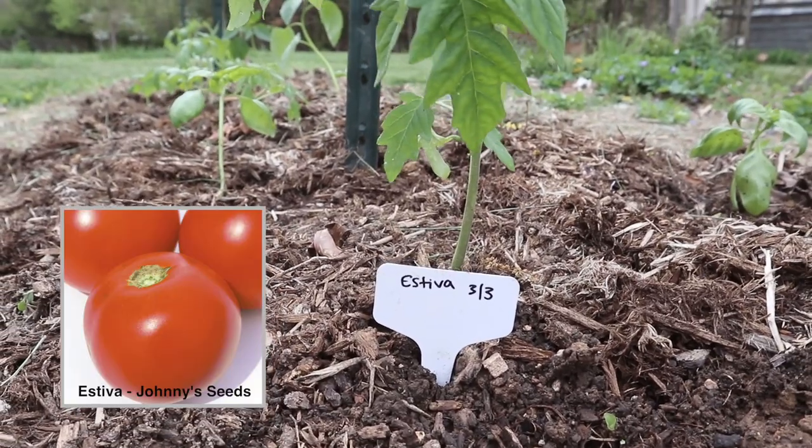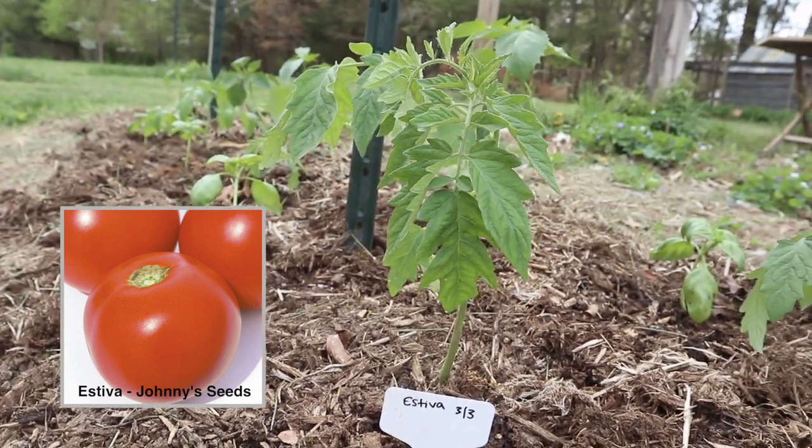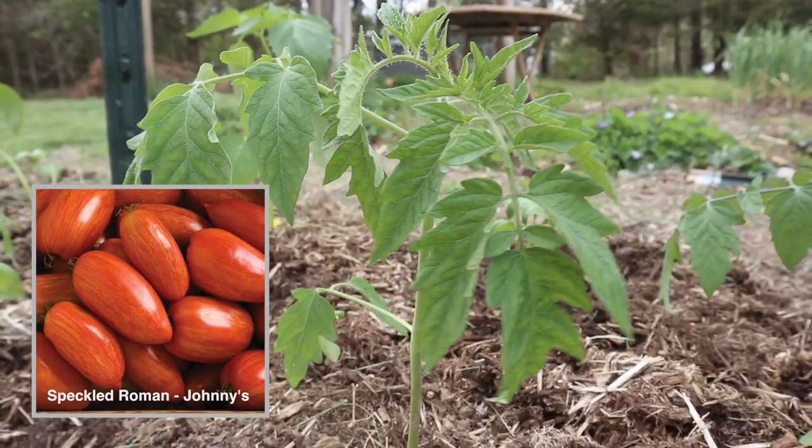We always companion plant our tomatoes with either basil or marigolds because as the tomatoes are trellised vertically, these smaller plants are really good to take up more of that space down near the ground, and it helps to shade out any weeds as well.